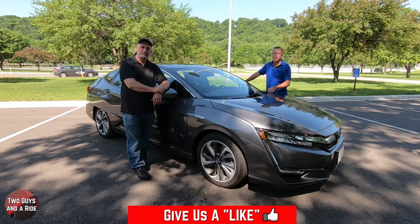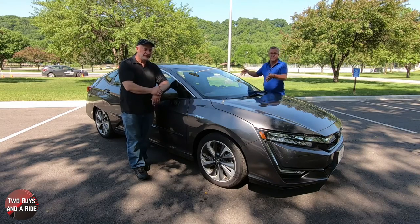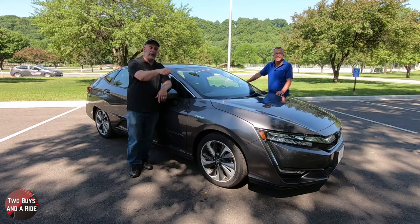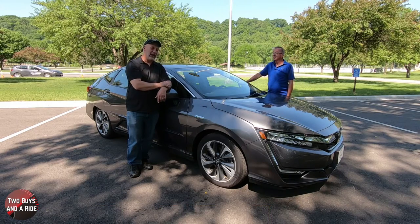Before we get on with the review, if you'd like to keep up to date with all the new cars, trucks, and SUVs and you'd like to know about all the technology built inside of them, plus you like cool collector car stories, take a moment to hit that subscribe button down below and ring that bell notification up above so you never miss a video. Let's go for a ride.